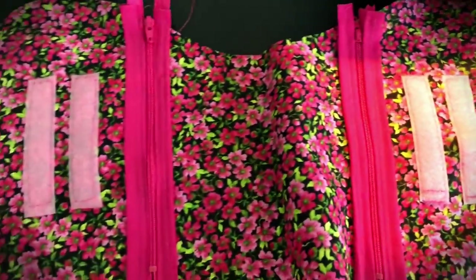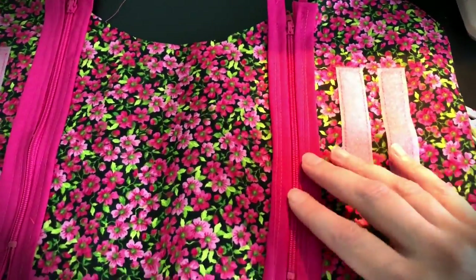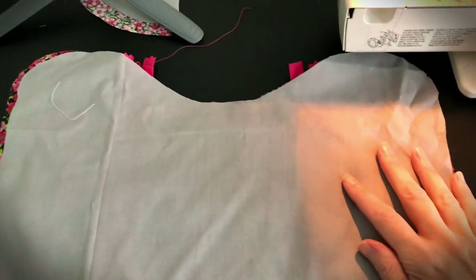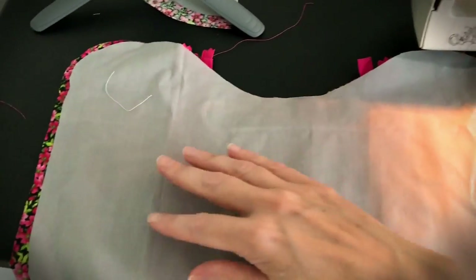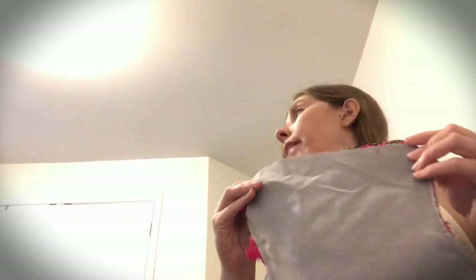Now you should have your two pockets sewn on each side, your velcro sewn on, and your zippers installed. Next we're going to put the backing piece on. Put it on the front side of your fabric and pin it around the edges, then sew it. This is a super important part though — you want to make sure you leave areas for straps. I usually leave the front bottom corner and the back bottom corner completely unsewn. After sewing, flip it over and make sure everything is lined up and looking how you expected.